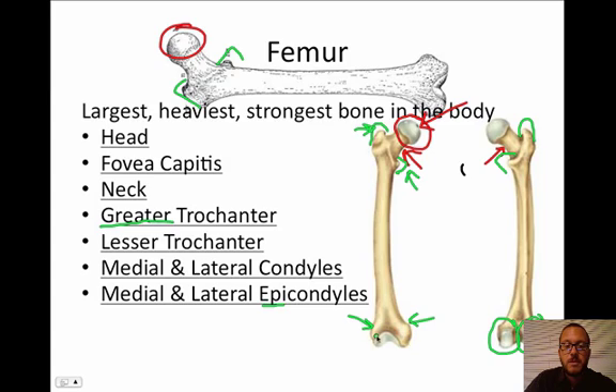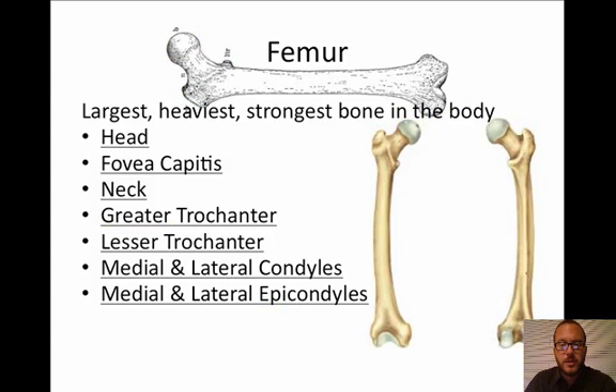The medial and lateral epicondyles are ligament and tendon attachment points for muscles. Where I mentioned IT band syndrome — the iliotibial band — on the lateral side, this lateral epicondyle rubs on that tendon, so you get this weird tendinitis on the side of your knee. That's a fun overuse injury that distance runners get to deal with.